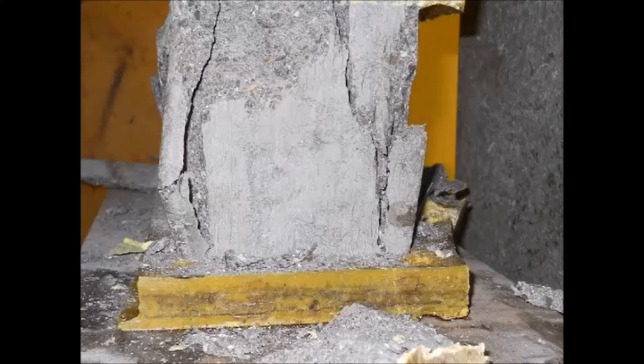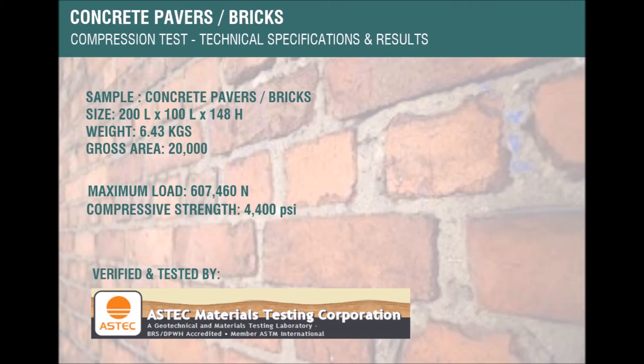Concrete pavers or bricks — compression test technical specifications and results. Sizes are 200 mm length by 100 mm thick by 148 mm height, with a corresponding weight of 6.43 kilograms and gross area of 20,000 square millimeters. The maximum imposed load was 607,460 newtons and the compressive strength was 4,400 pounds per square inch.